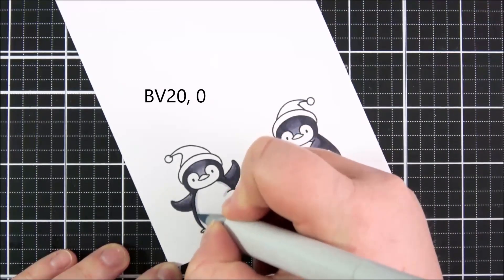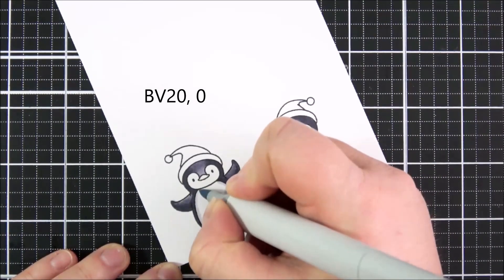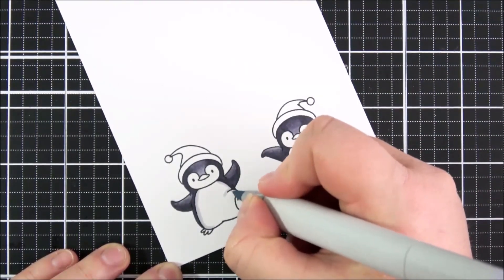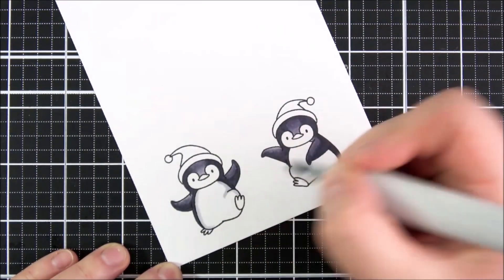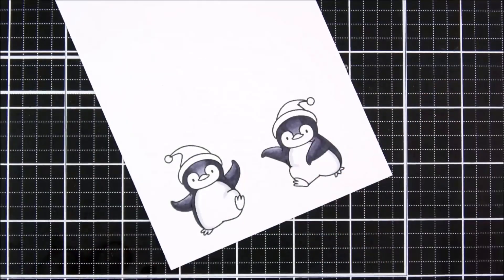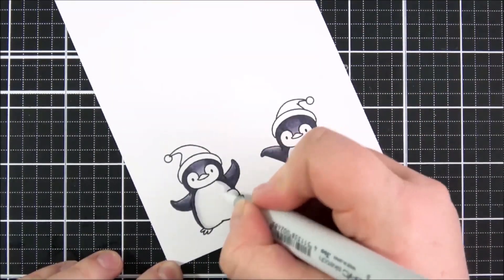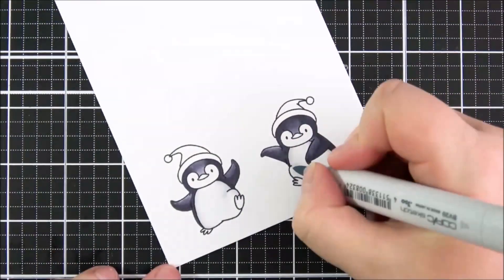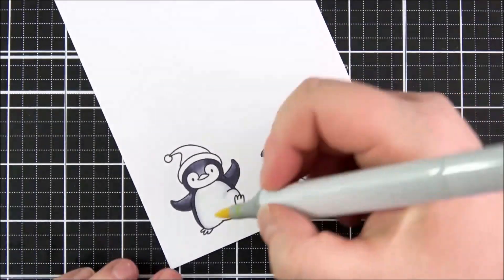I'm adding a slight amount of color just around the edges of the penguin's tummies. I just want a bit of extra shading — I don't want to leave it completely white, but I'm adding just a very small amount, and then going in with the colorless blender to blend that out. Then I want to add an extra bit of warmth onto these penguins.